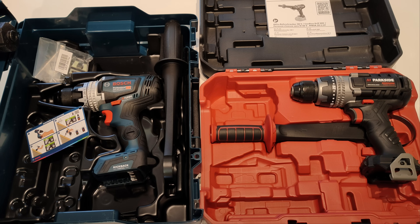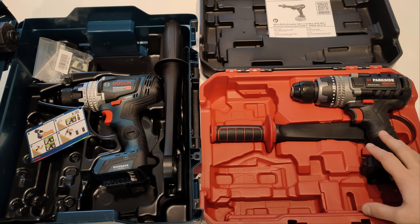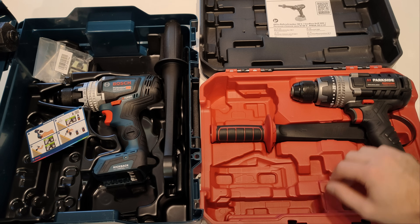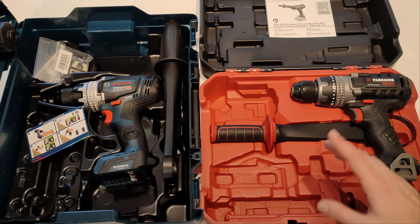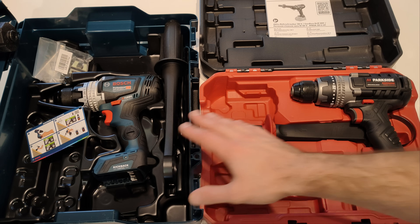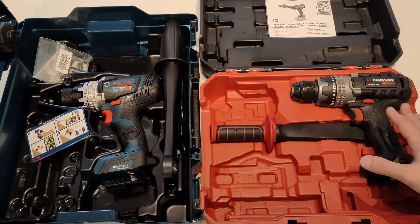Both machines are brushless with a maximum torque of 150 Nm, a 2-speed gearbox, an additional lever for disengaging the clutch, a torque selector with 25 predefined settings, and a keyless chuck manufactured by Rheom. The Bosch is made in Malaysia and the Parkside is made in China.